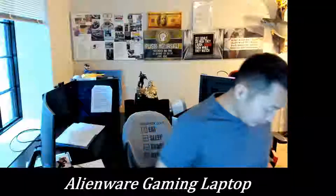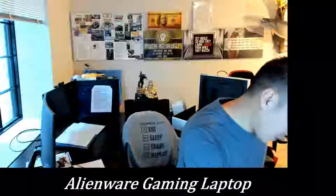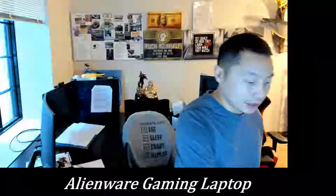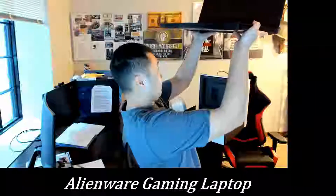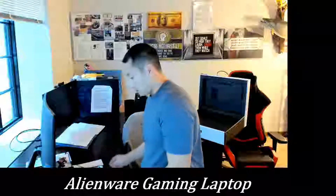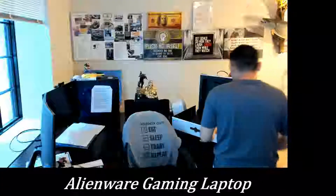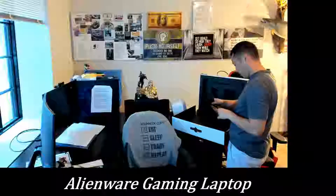I haven't opened this up yet — it's got a thin strip here to peel off. The power button is right here. I'm just going to have to bring the cord out. Bear with me, I've got a lot of stuff over here so I'm going to move things around.